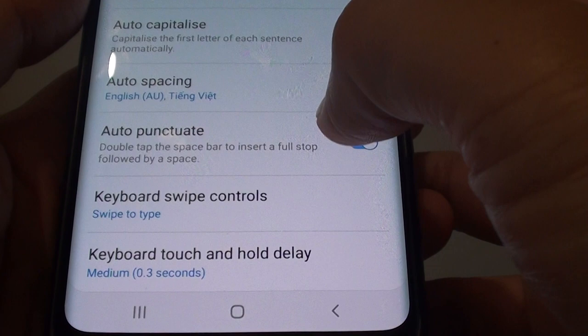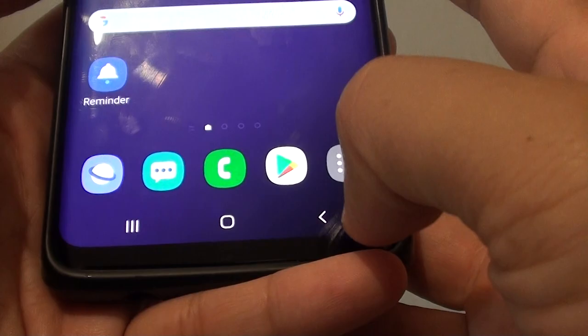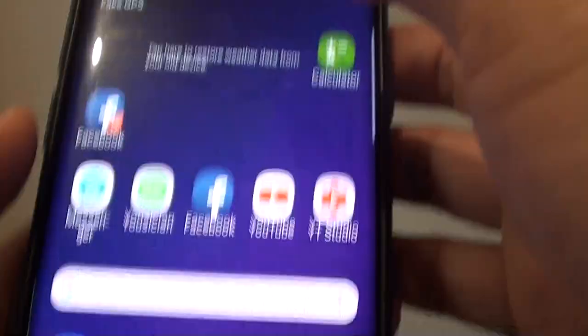How to enable or disable the double tap on the spacebar to insert a full stop shortcut on your Samsung Galaxy S9 or the S9 Plus.